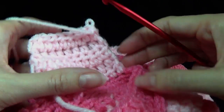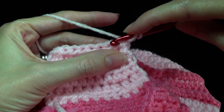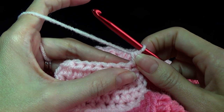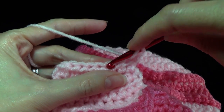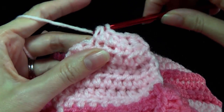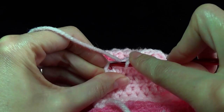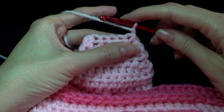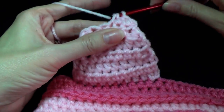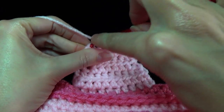Row six: chain one, work one half double crochet in the same stitch, skip the next one, work one half double crochet in the next four, skip the next stitch, and then work half double crochet into that last one. Row seven: chain one, half double crochet in each stitch across - we should have six stitches on this one.